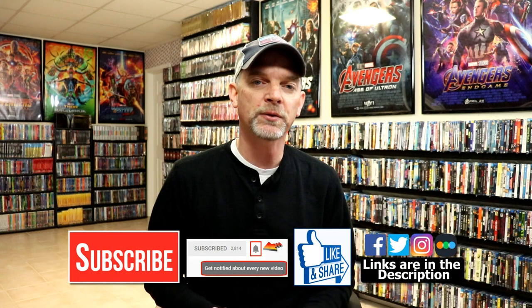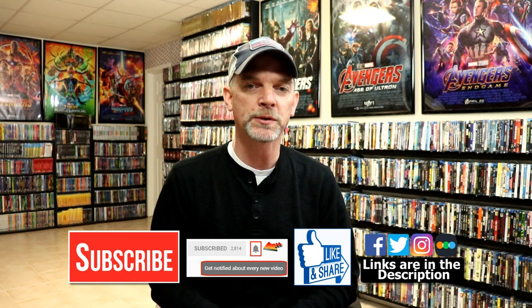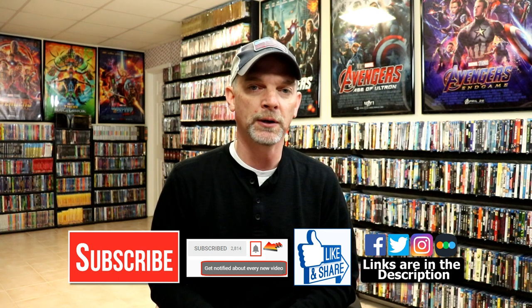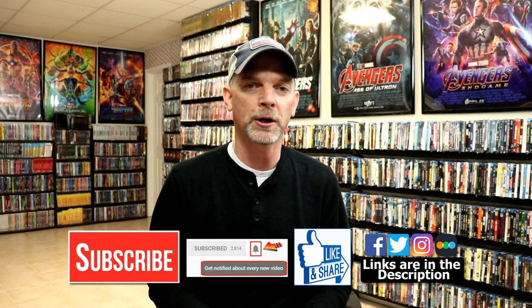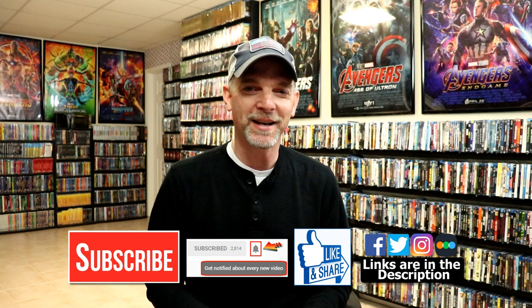If you like what you saw here today please give it a thumbs up and share the video. If you haven't subscribed to my channel I'd really appreciate it if you'd subscribe. If you do subscribe please remember to hit that notification bell so that you can be notified every time I upload a new video. If you haven't found me on my social media accounts I'm on Facebook, Twitter, and Instagram. If you'd like to check out what I've been watching you can find me over on Letterboxd. I have links below — thanks again for watching and we will see you next time.